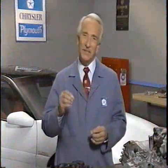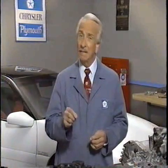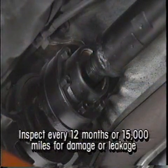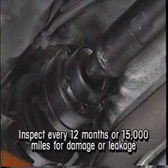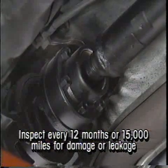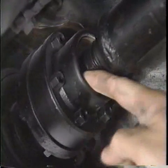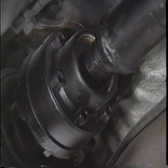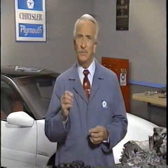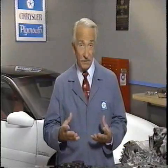Earlier, we described the role of the Lobro joint in accommodating changes in angle and length in the propeller shaft assembly. As with any booted joint, the Lobro joint should be inspected every year or every 15,000 miles for damage or leakage of lubricant. If the joint boot is damaged or leaking, the boot must be replaced and the joint itself may need to be lubricated or replaced. In order to service the Lobro assembly, you need to first remove the prop shaft assembly from the vehicle.